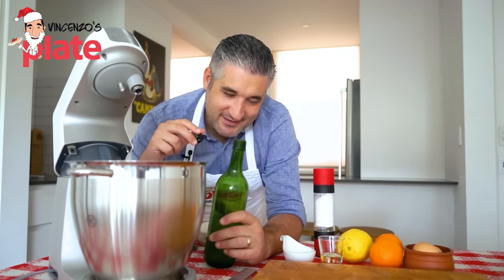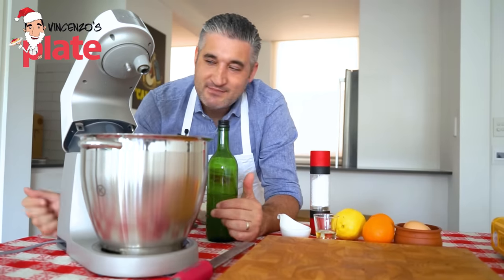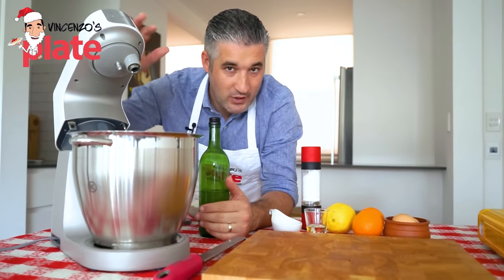I'm using limoncello for this recipe and I'm very tempted to drink some. To make Struffoli I'm using a mixer, but you can use your hands, which is probably more fun — though the mixer makes it much quicker.